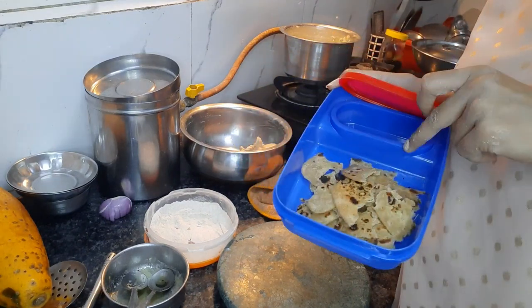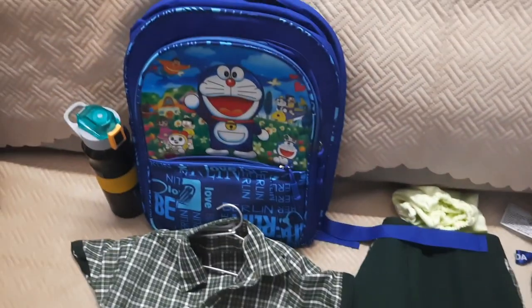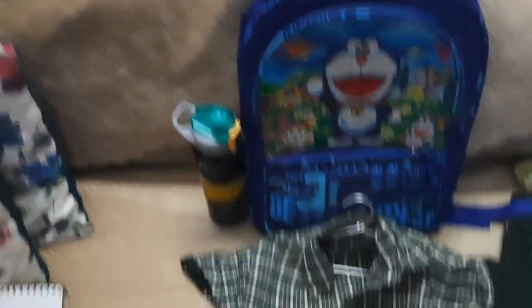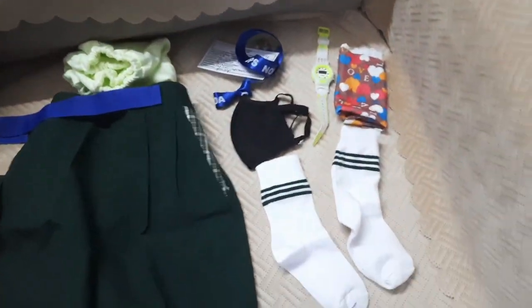This is the first day and there are a lot of things to take to school. I set everything here the night before because I don't want to forget anything. So this is Nishtray's new bag, new bottle, i-card, uniform, socks, watch, mask, and the new shoes.